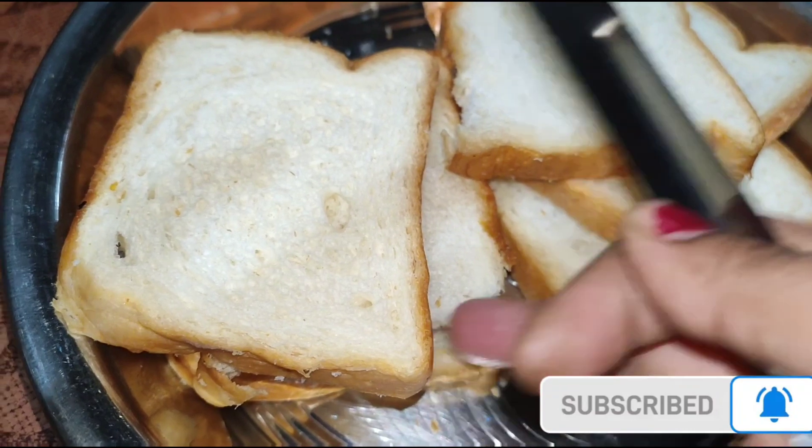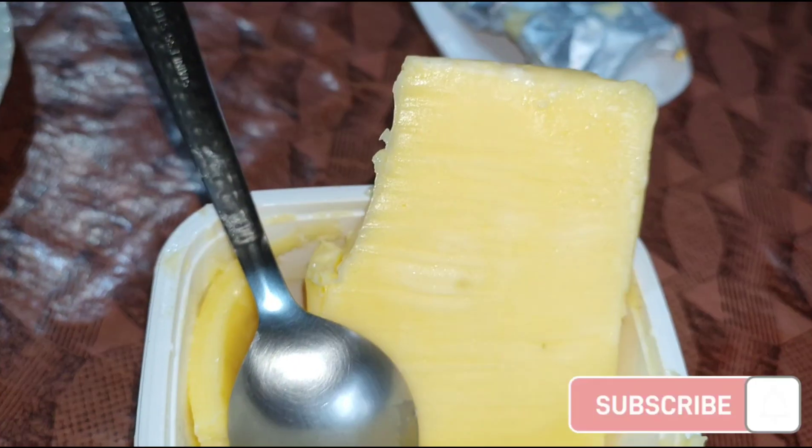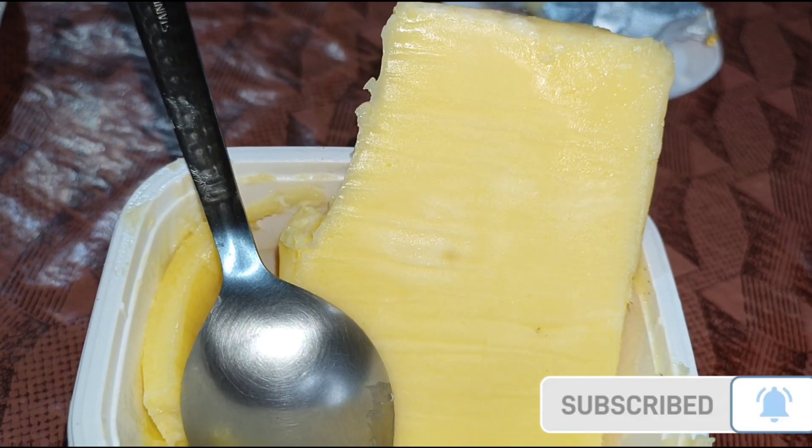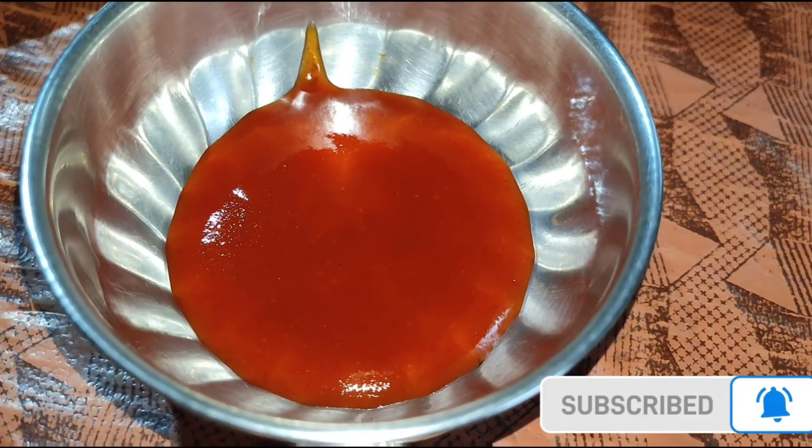I am making butter with butter. I am making butter with the oil. This is the sauce. Now I am making bread with this.